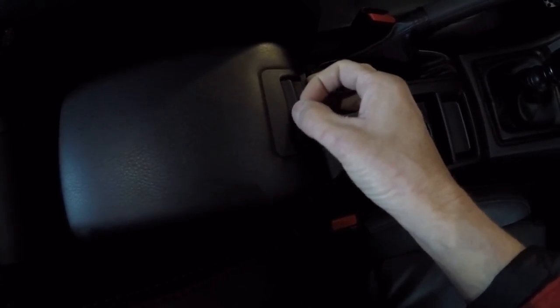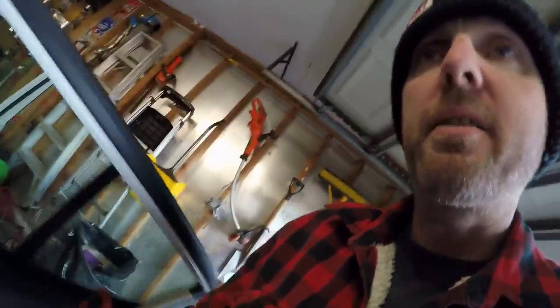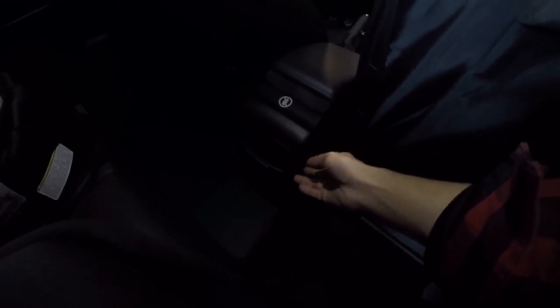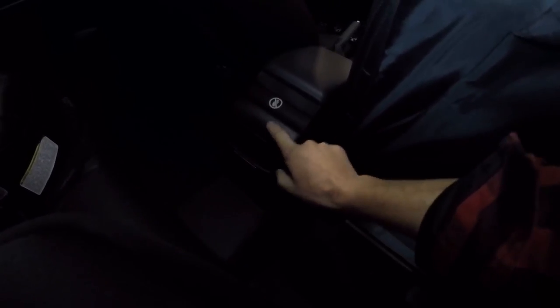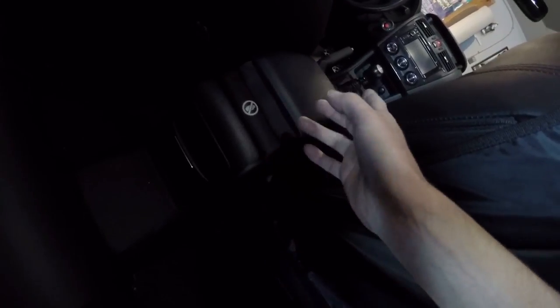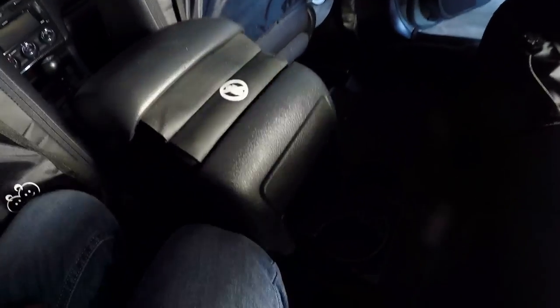I'm going to finally do this armrest rattle fix that a lot of people have already done. Somehow it was just echoing other places. I did watch a couple of videos and I know I have to take off some of these covers and clips to get to the screws and get this stock piece out, then I can worry about the felt tape and other things.